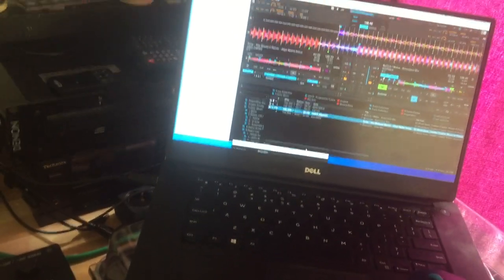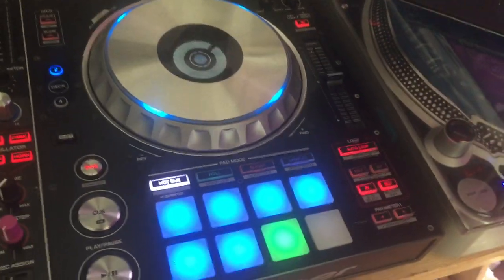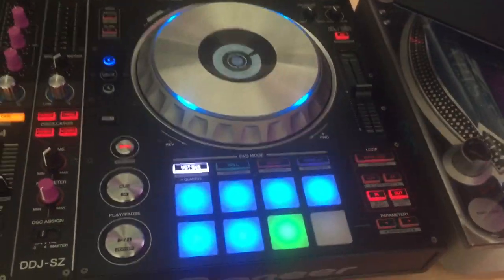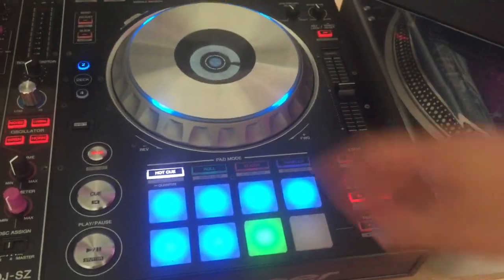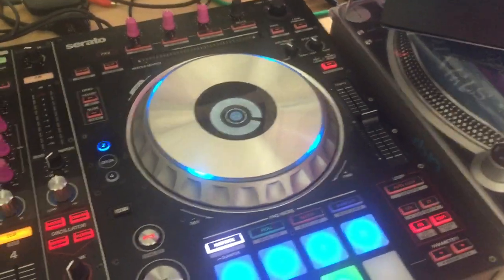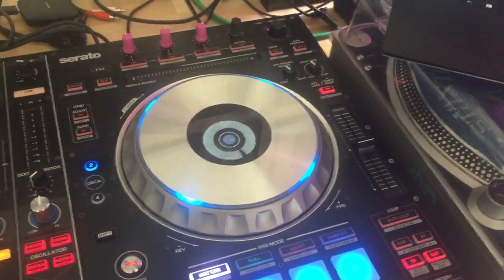The loops are the same: auto loop, change the loop size, in and out. Now I can't show you because I'm holding the camera, but if you press shift and in, you'll be able to change the location of the loop very precisely using the jog wheel — just like in Rekordbox.